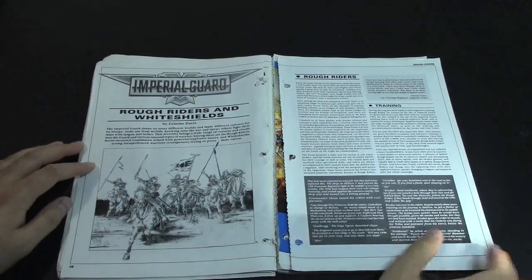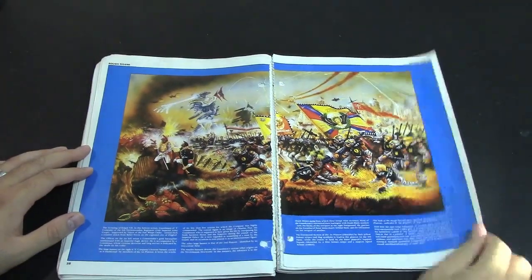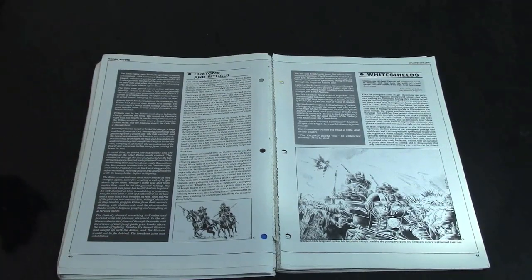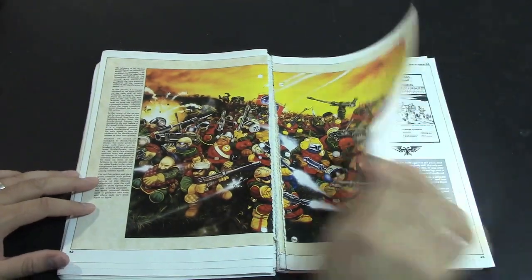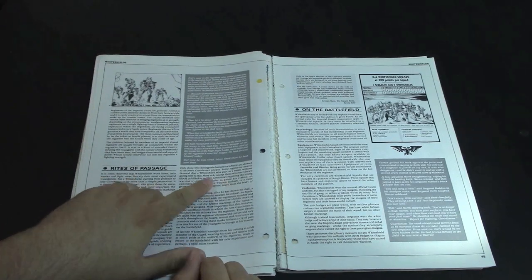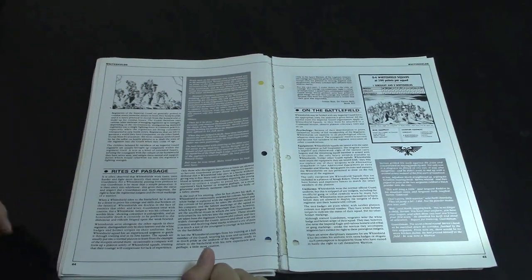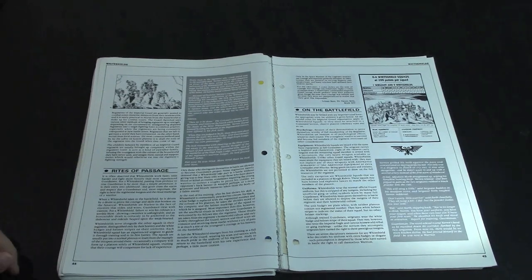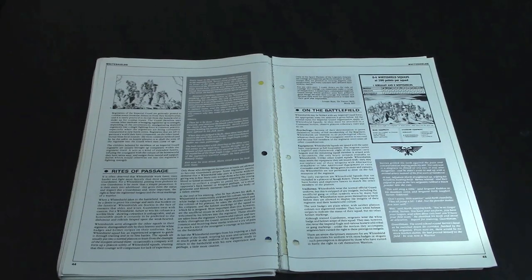It goes over the Rough Riders and the White Shields. When I flipped through this section I was like, what are the White Shields? White Shields are the original conscripts — they have the White Shields because they haven't proven themselves in combat yet. They were eager to prove themselves, and if they survived they got to rank up. It talks about the rites of passage: if you take part in a battle without giving way to fear, you're no longer a White Shield. Not a very high bar, but it's the 41st millennium, there's some scary stuff out there.